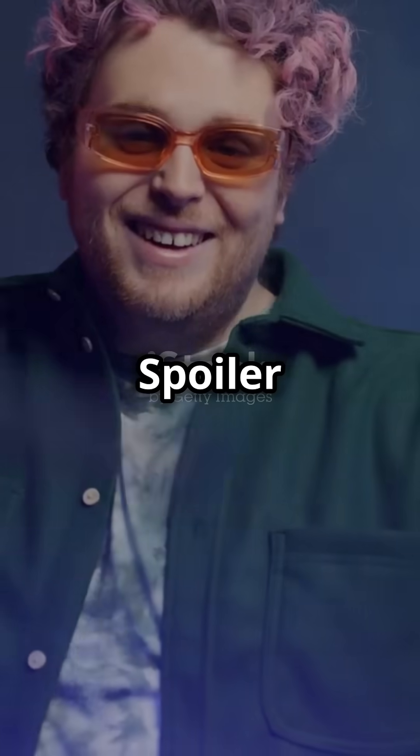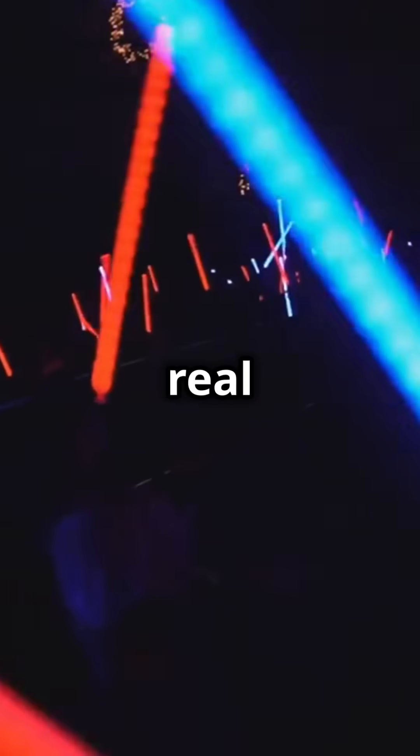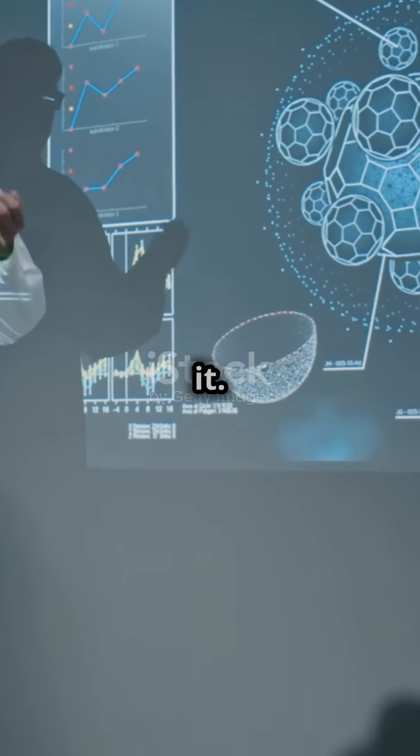This is why you need to know if lightsabers can be real. It's not as easy as swinging a glowing stick. Hey there, sci-fi fans! Ever wonder if we could make a real lightsaber? Let's dive into the science behind it.